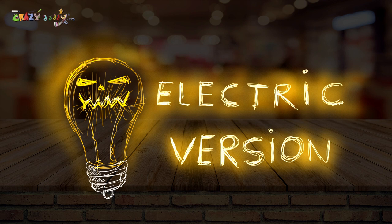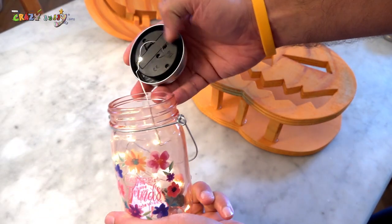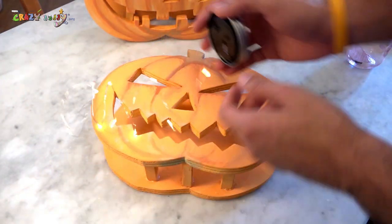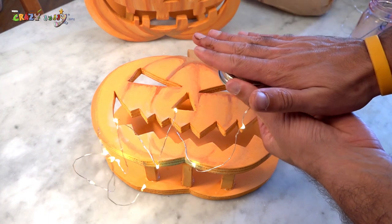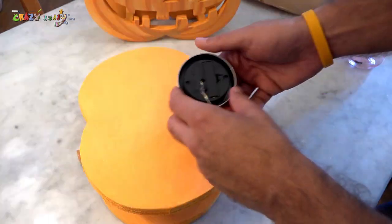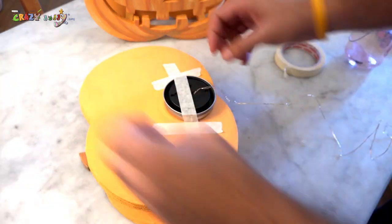Electric version: get some LED lights with a battery, and use color tape to block the battery on the back side.